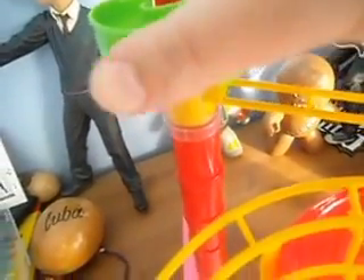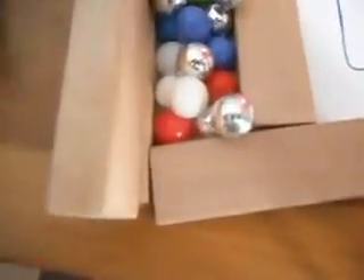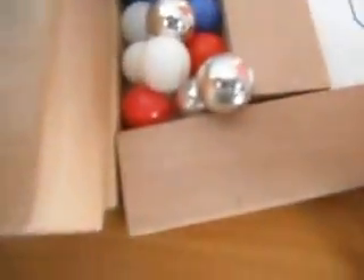Ready, set, go. Let's do it. Oh, they're stuck. Looks like our winner is red.